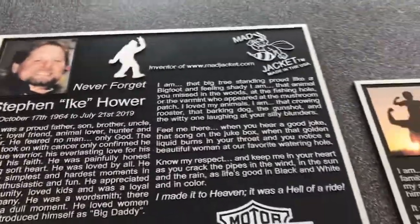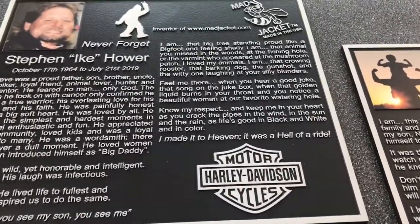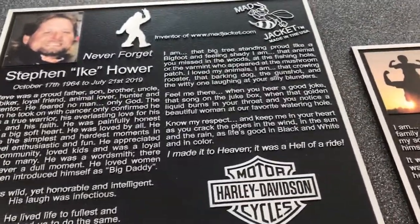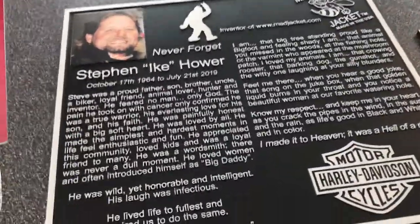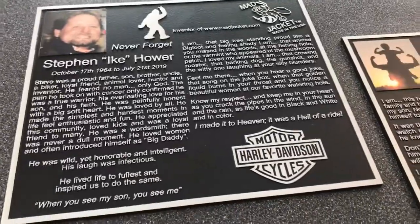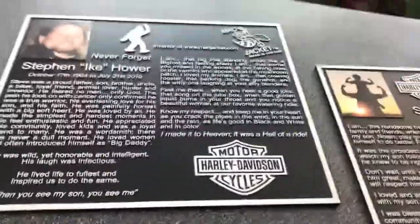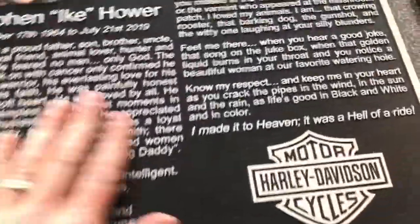Hey guys, this is a quick video review of a couple castings that we just finished up. We're going to be shipping them today. I'm pretty happy with how they turned out, so I just wanted to share with you because it's got a couple neat things here. This is a raised letter aluminum casting.